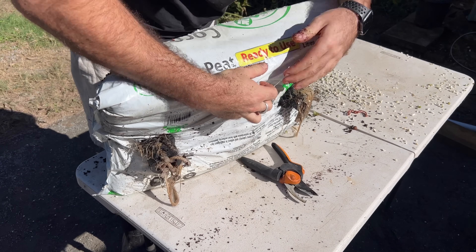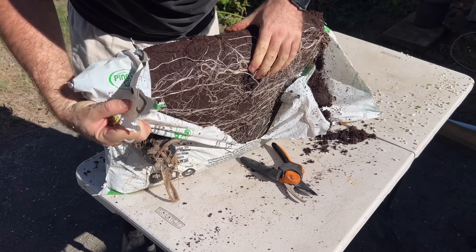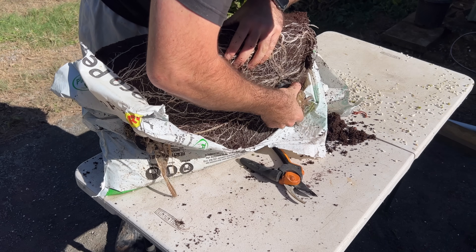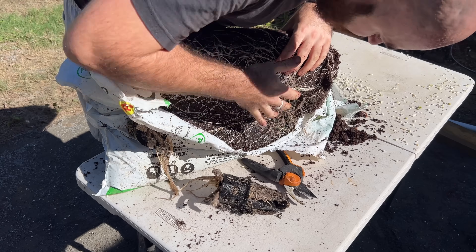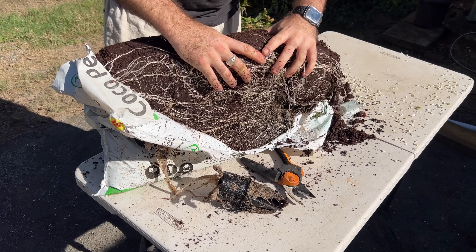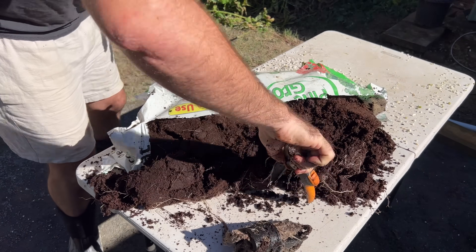I was really excited to open this up. And as you can see, the roots have explored most of the coco, especially towards the bottom where obviously the wicking action occurs more, but the whole bag is actually wet — so that's really exciting. And it got me excited for the Rock Wedge hydroponic system that we're about to look at now.